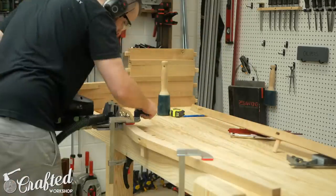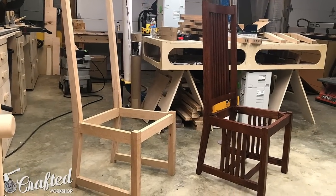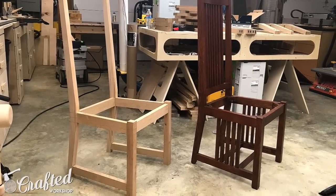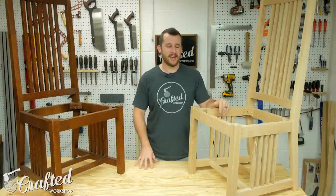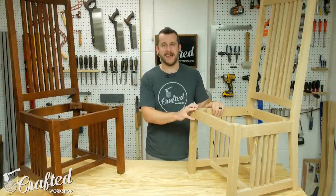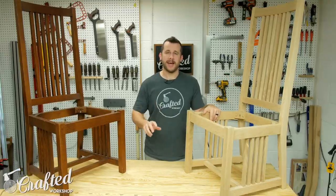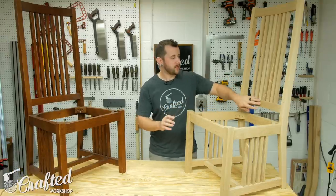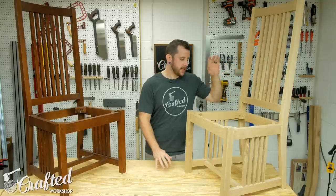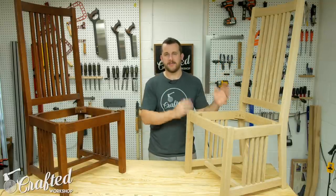And that's where I'm going to leave you guys for part one — here's what the chair looks like at this point. Hopefully you guys enjoyed this one. As I said this is probably the most challenging woodworking project I've done to date but I am really happy with the way they've come along so far. Part two will be out a week from today — we'll get the backrests done, all the back splat stiles, the decorative stiles on the sides, and get the stain and finish applied.